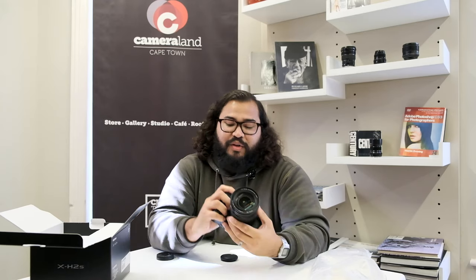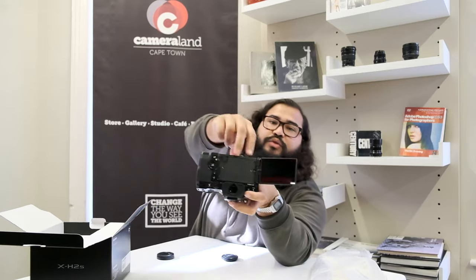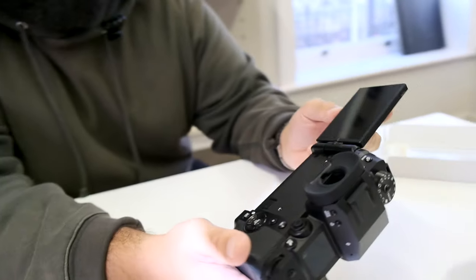We have a dedicated ISO button as well as a dedicated white balance button. I think this thing is set up for run-and-gun — everything you need to access easily is right there when you need it. First impressions are really good, the screen is nice, and we have the two little holes over there for the fan. We are using the battery from the X-T4, so battery life is a win there too. That's going to wrap up my first impressions — it feels really nice.